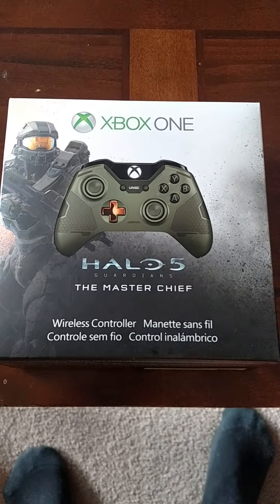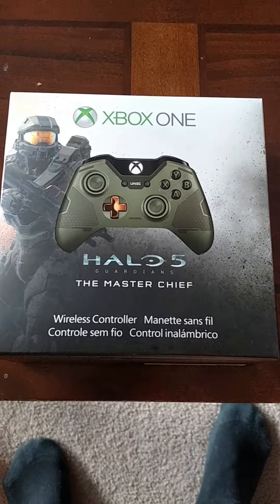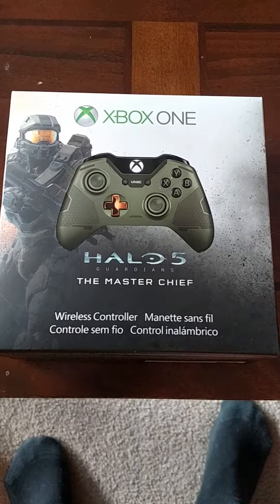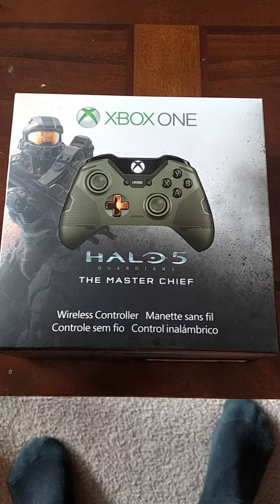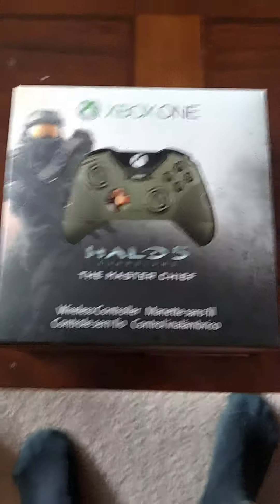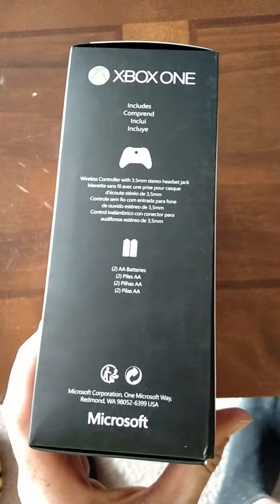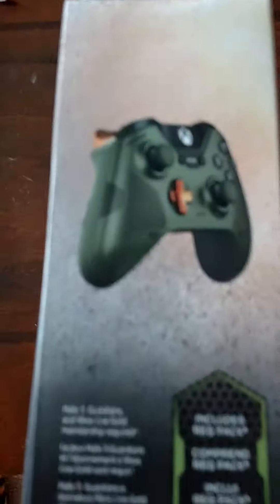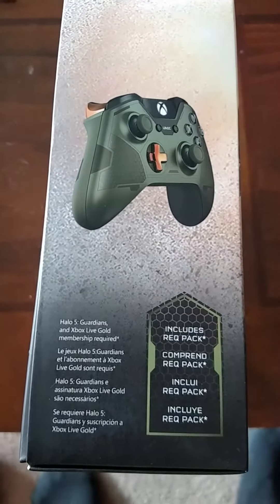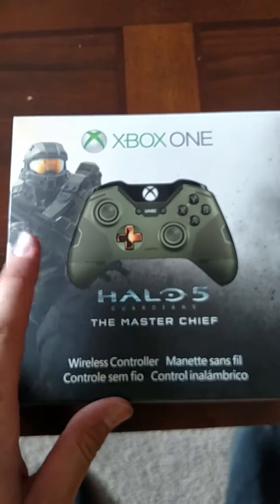Hello YouTube, this is Smeavisad and I wanted to show you my Master Chief controller that finally got released today at GameStop — I guess it was released like the 30th of September or whatever. I like the artwork on that, it's pretty slick. Includes a rack pack. Master Chief.